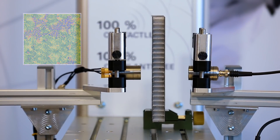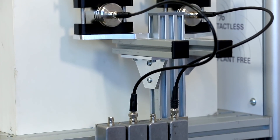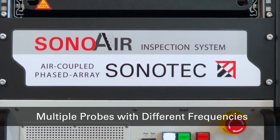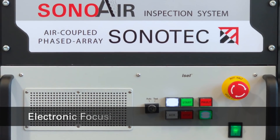What are the advantages of the SonOair system? First of all, the multi-channel capability. A higher number of channels allows for much faster testing by using an array of multiple probes at even different frequencies at once. The number of channels can be increased almost indefinitely.